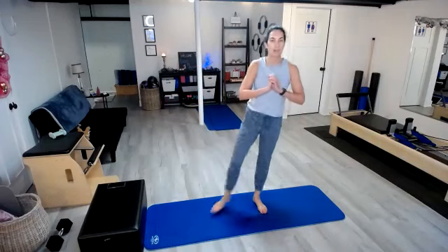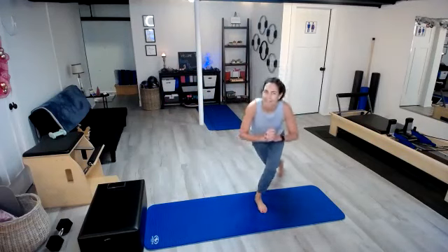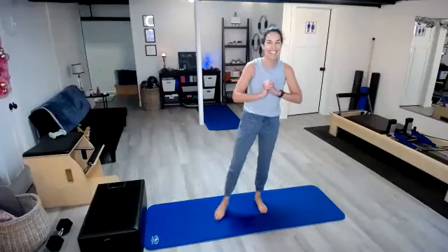Switch sides. One, two. So you really want to sit those hips back. Four — I lost count — five, we might do an extra one. Six, seven, eight, nine, ten. One, two, three, four, five. Drive through that heel. Seven, eight, nine, and ten.